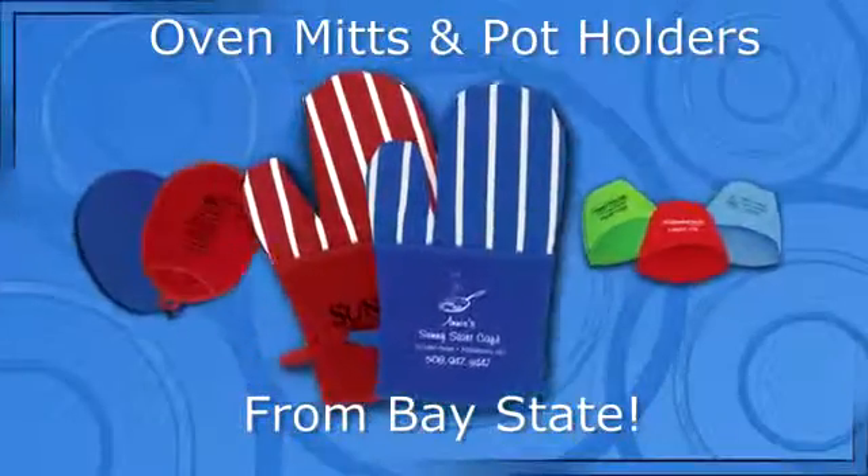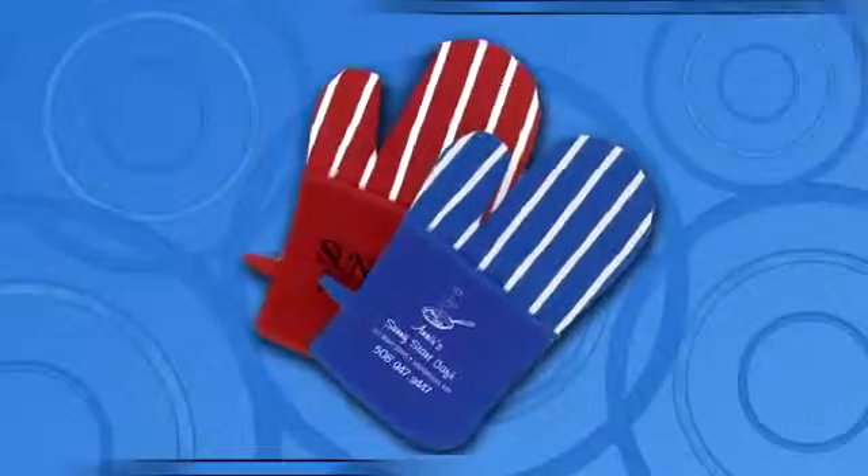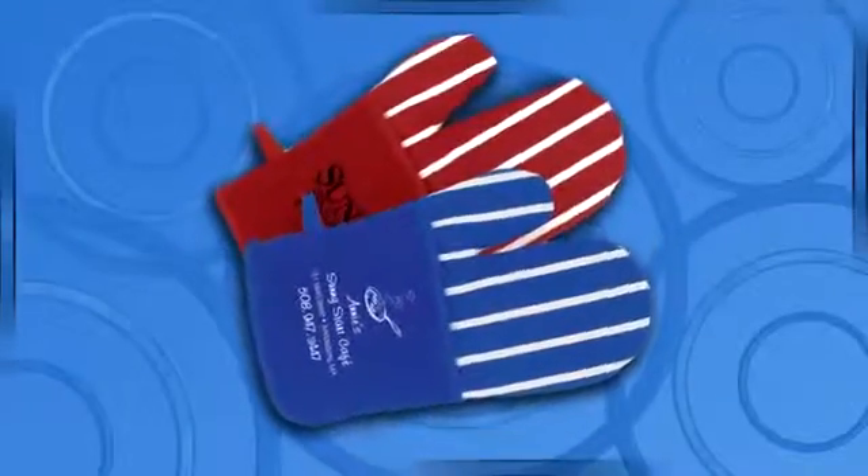Baystate has several oven mitts to choose from. If you want a traditional oven mitt or potholder, you can't miss with the all-cotton construction that keeps the heat away.